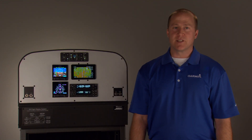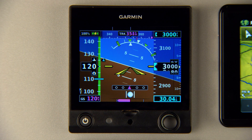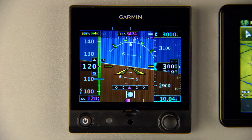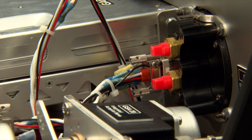The Garmin G5 delivers exceptional performance and reliability as a primary flight display. By combining information once scattered across multiple instruments, the G5 makes information easier to scan. Plus, it fits into a standard 3 1/8 inch round hole and is only about 3 inches deep, so it takes up just a fraction of the space and weight of conventional gyro-based instruments.